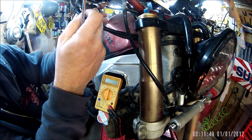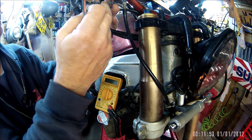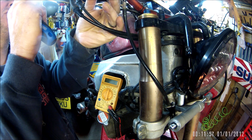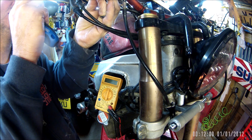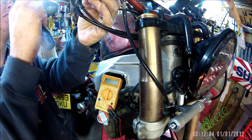Generally speaking I use the back brake to check the brake light, because obviously you can physically press the back brake whilst actually looking at the back light.